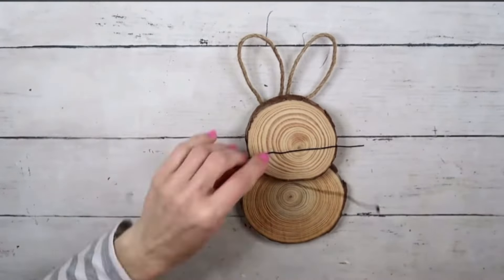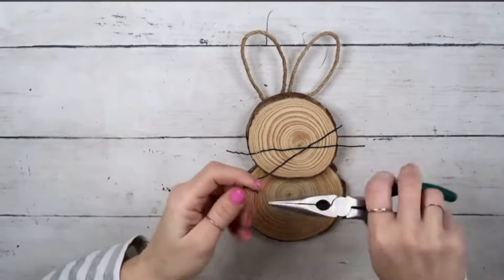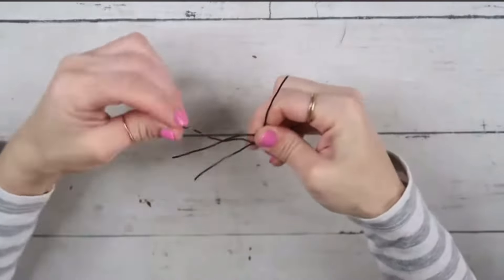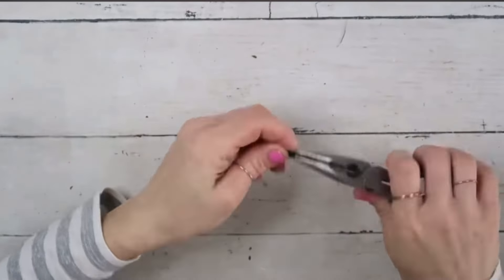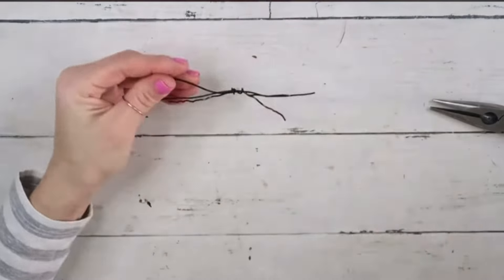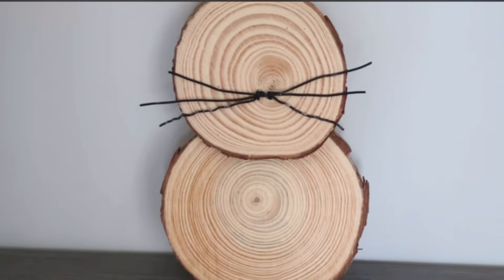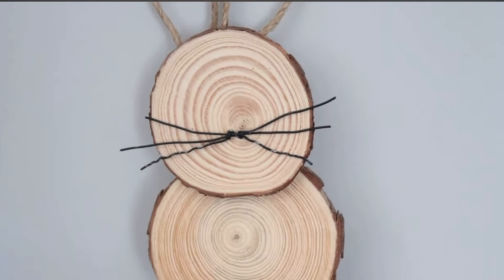I took the longest piece of wire and started wrapping it in the middle where the pieces meet, so the ends stick out — giving three pieces of whiskers on each side. I positioned the whiskers the way they look good and hot glued them right in place. That's it for this project! Super easy, and I think it's such a cute project — even great to do with your kids, but also just a beautiful natural rustic Easter decor.